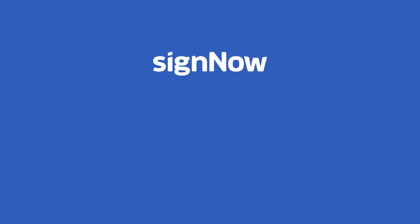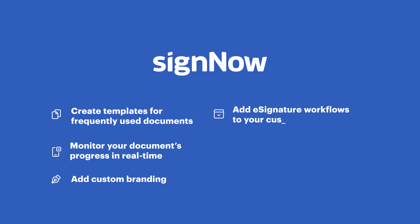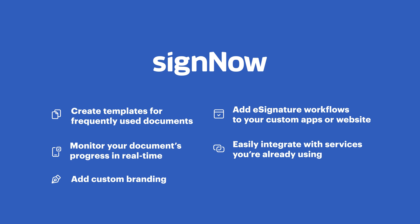Sign Out goes far beyond e-signing. It allows you to create templates for frequently used documents, monitor your document's progress in real time, add custom branding, embed e-signature workflows into your app or website, and easily integrate with your favorite apps without having to switch between workspaces, and much more.